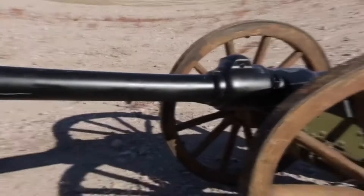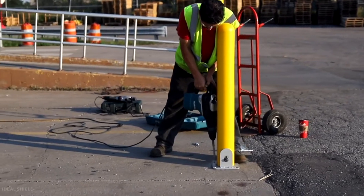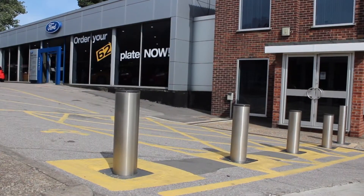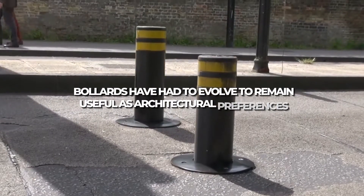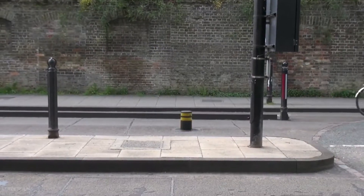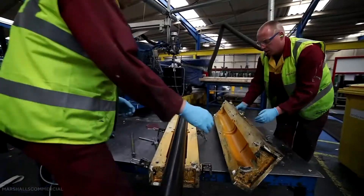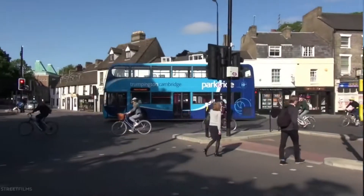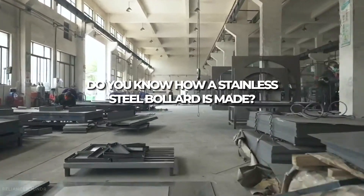Discarded cannon barrels and wooden posts were buried along quaysides and roads in the 17th and 18th centuries, providing ship mooring utilities and basic traffic management. Bollards have had to evolve to remain useful as architectural preferences and city streets have changed since then. New materials, aesthetics, and functional engineering enable a much broader range of bollards to be used in modern urban spaces. Do you know how a stainless steel bollard is made?